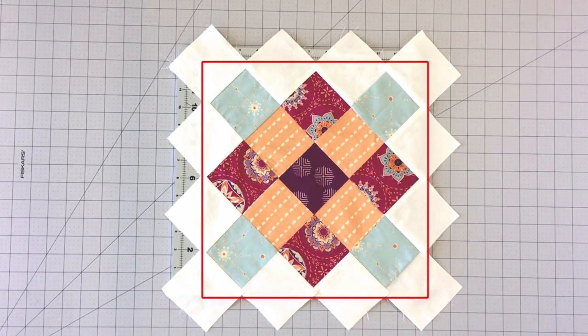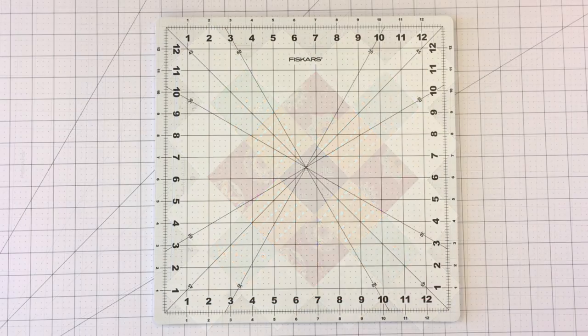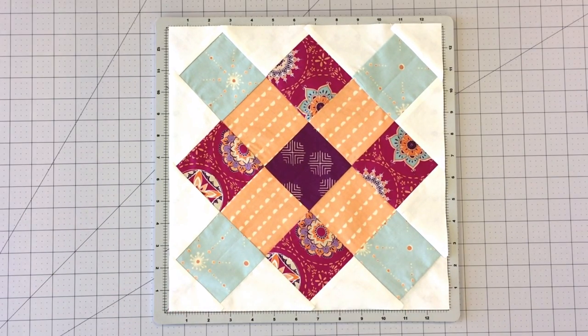The last step is to square up your block. Make sure to leave ¼ inch seam allowance on all sides of your block. Your granny block is complete!